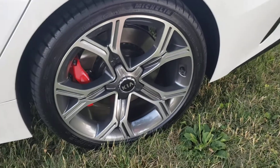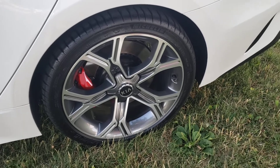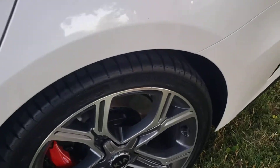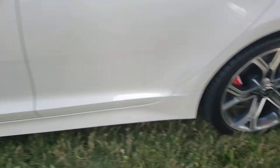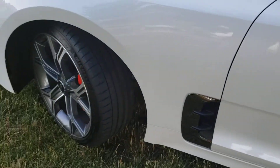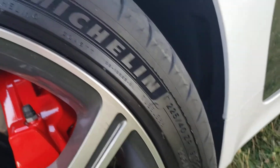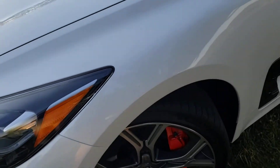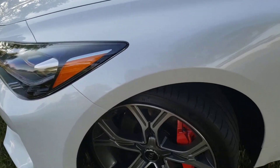I'm Ellie and I'm going to go over the wheels in the front and the back. In the back they are 255/35 on 19-inch wheels. Up front they are 225/40, also 19 inches. They're Michelin Pilot 4 Sports.